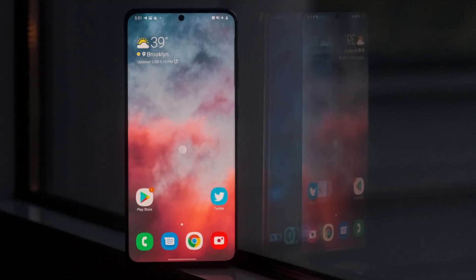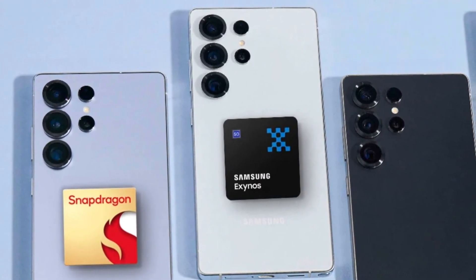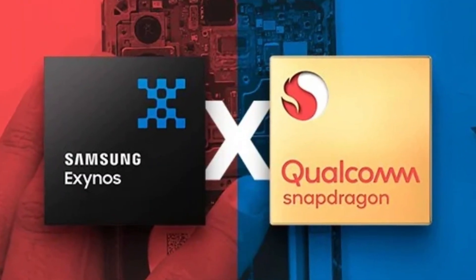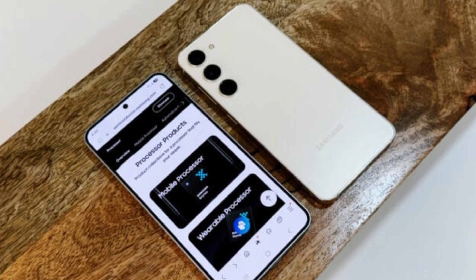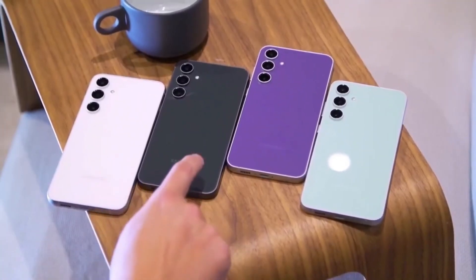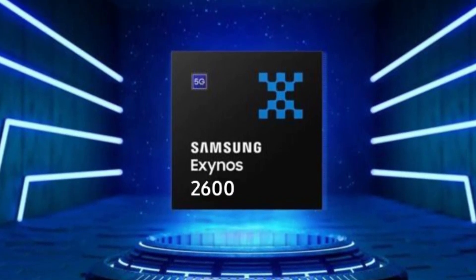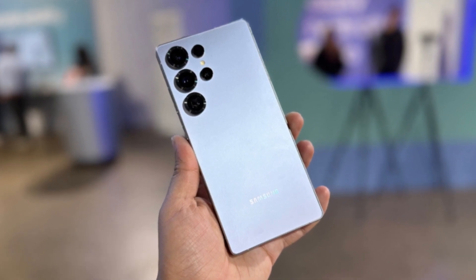Can Samsung finally fix its Exynos problem with the Galaxy S26? For years, Samsung fans have been split over Snapdragon versus Exynos. Some regions get Qualcomm's Snapdragon chips, others get Samsung's in-house Exynos, and usually the Snapdragon models perform better. Now all eyes are on the Exynos 2600 and the upcoming Galaxy S26 series. According to the latest reports, Samsung is going back to its old strategy — the S26 and S26 Plus will launch in two versions, with some markets getting Snapdragon 8 Gen 2 for Galaxy and others receiving the Exynos 2600, built on Samsung's new two-nanometer process.